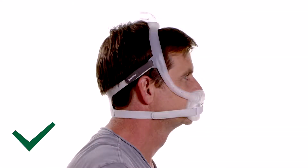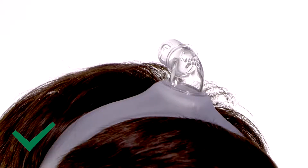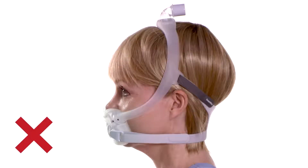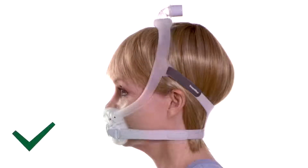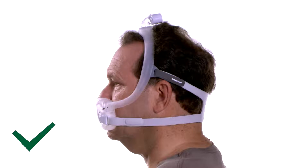When seated correctly, the frame will rest between the eye and ear. The elbow will be positioned at the top of the head. The mask frame should not fall back close to the ears — if it does, try a smaller frame. If the frame falls forward close to the eyes, try a larger frame.